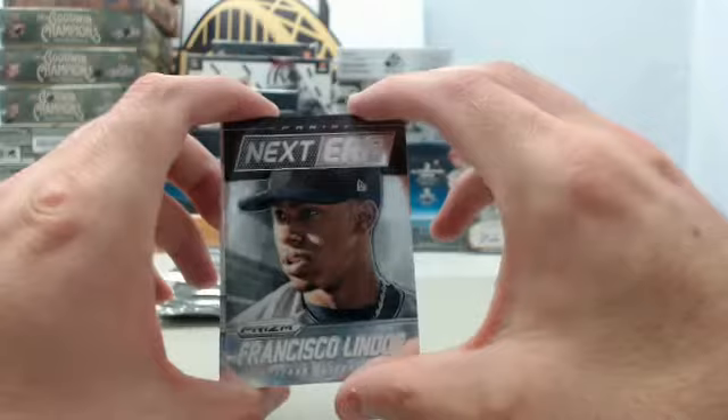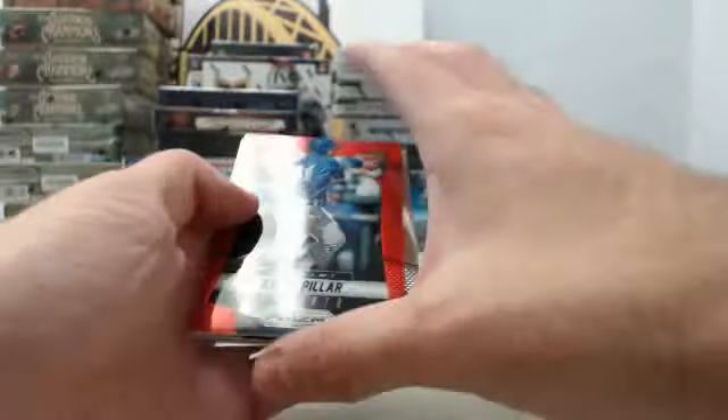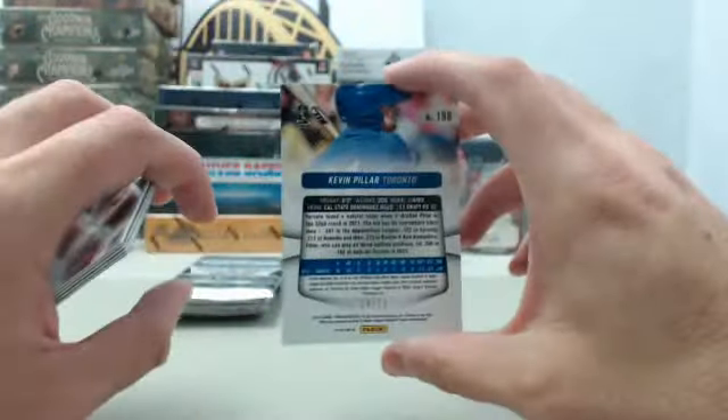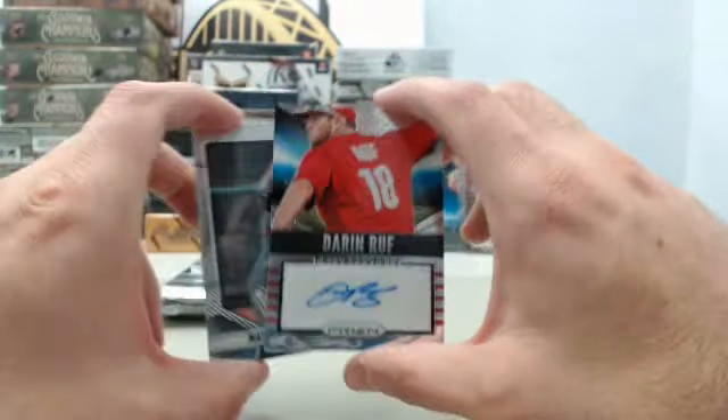We've got a Next Era insert — Francisco Lindor. And we've got the red prism rookie, this one is going to be Kevin Pillar, numbered 14 of 25 — nice card right there, Toronto Blue Jays rookie. And also have the autograph of Darren Ruff from the Philadelphia Phillies.